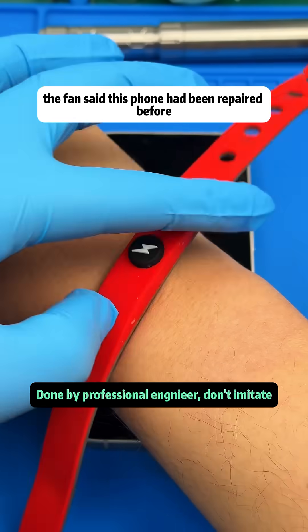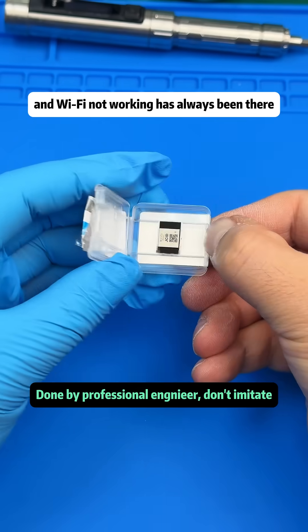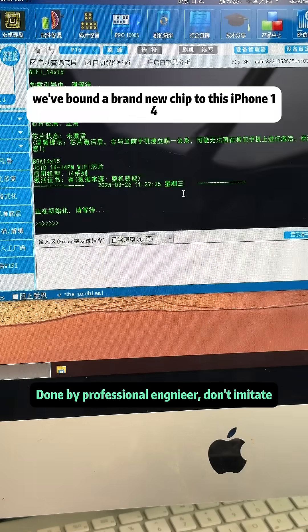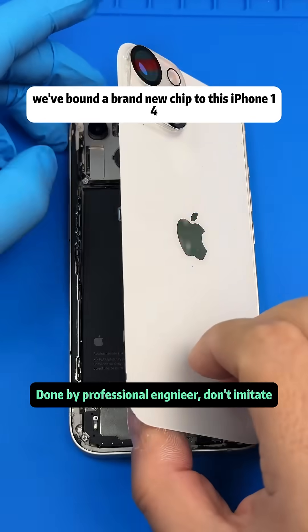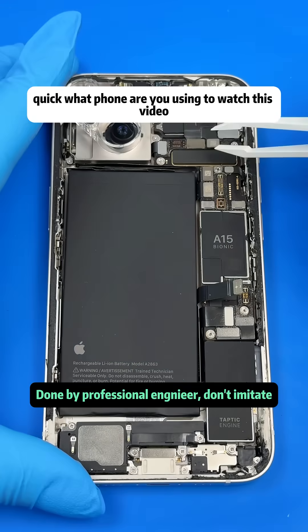The owner said this phone had been repaired before, but the issue of overheating and Wi-Fi not working has always been there. However, starting this year, this chip can now be replaced individually. We've bound a brand new chip to this iPhone 14. Next, we'll remove the motherboard.